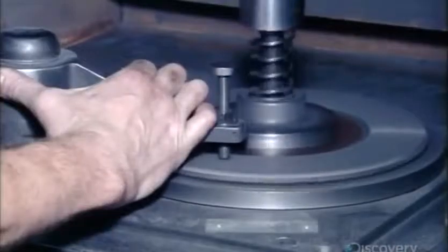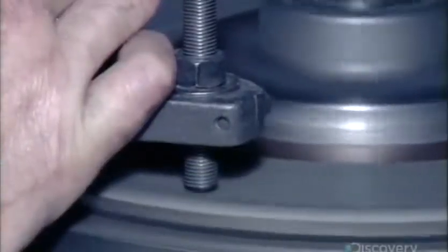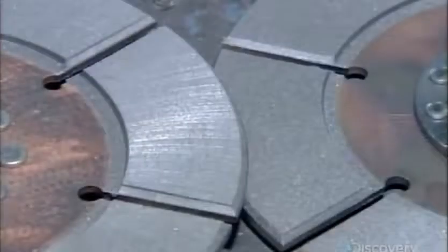Next, they use a bolt with an industrial diamond tip to level the surface of an iron friction disc. This will allow for better contact with other parts of the clutch. There are typically two to three of these friction discs in a racing clutch.